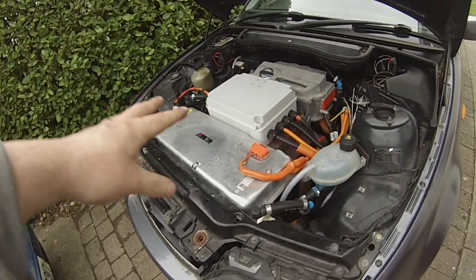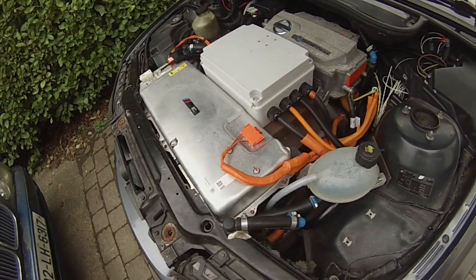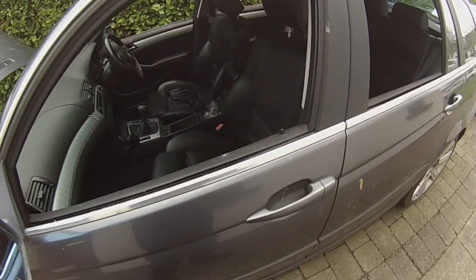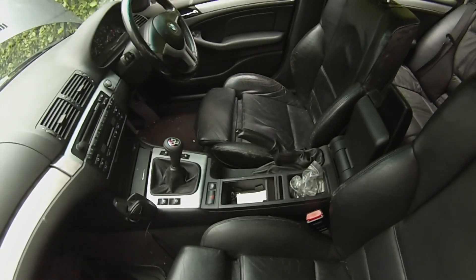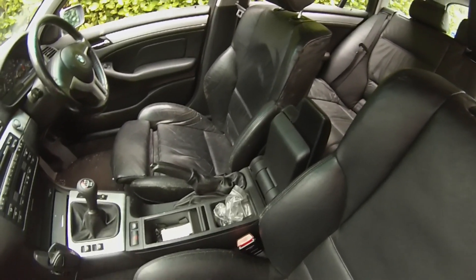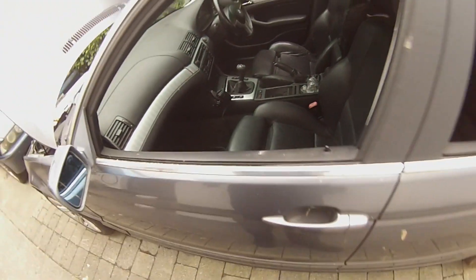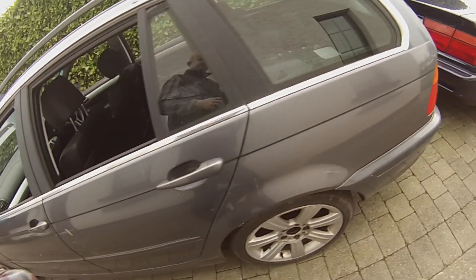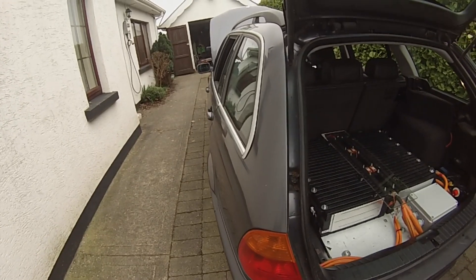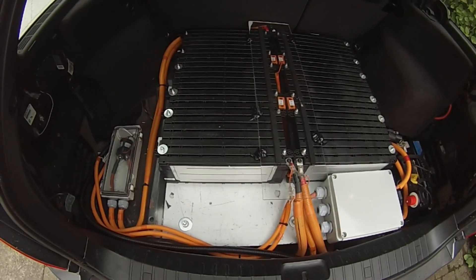Underneath all that is our front battery box, which has four of the Renault Zoe modules in there. Looking along the car inside, it's actually fairly decent. This has the sports seats, which I'm a big fan of — I have those in the E39 as well — and they're heated. The inside needs a bit of a clean-out, but the main thing you folks will be interested in is around the tail end.